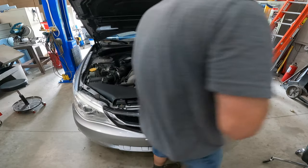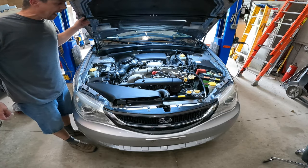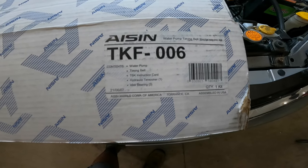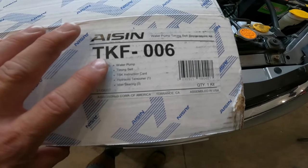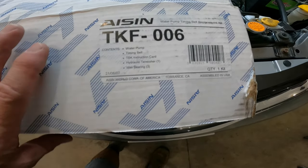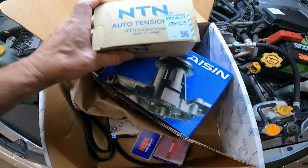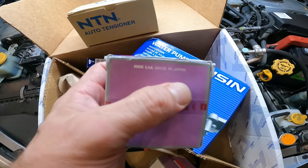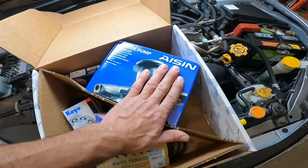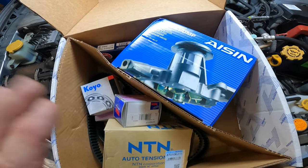Welcome back to What's Next Garage. Today we're putting a timing belt system into this 2009 Subaru Impreza using the ASIN TKF006, which includes the water pump, the timing belt, instructions, hydraulic tensioner, and three idler bearings. I like this kit because the bearings are all made in Japan. I always recommend this kit for whatever year or model Subaru you're doing.